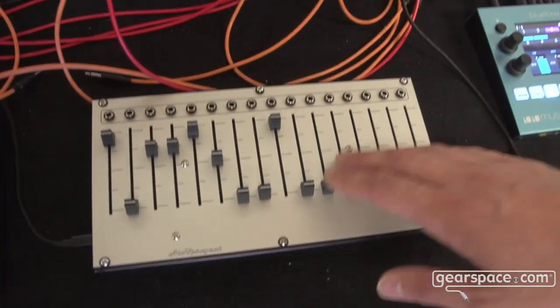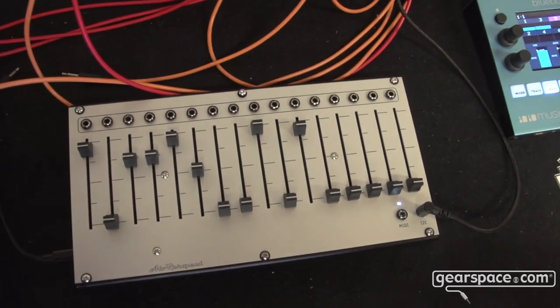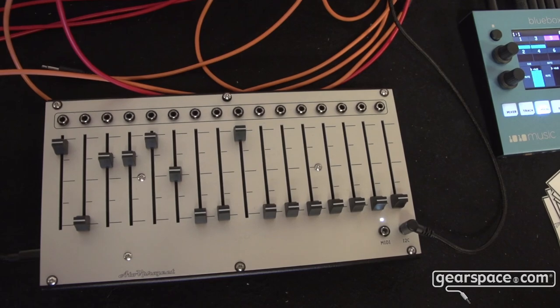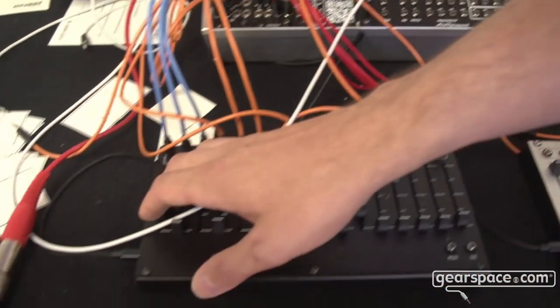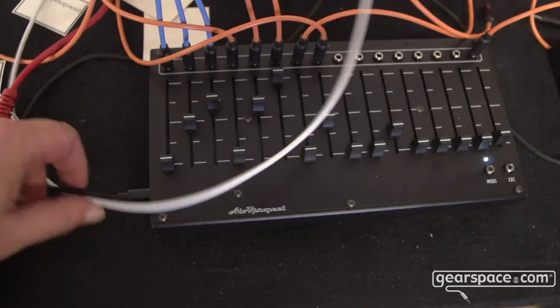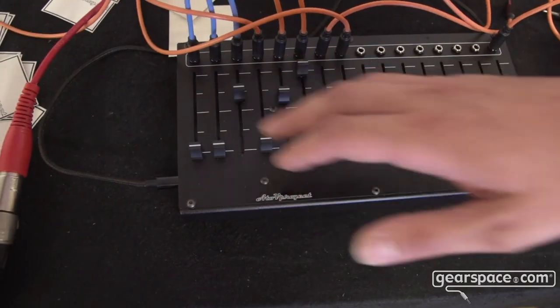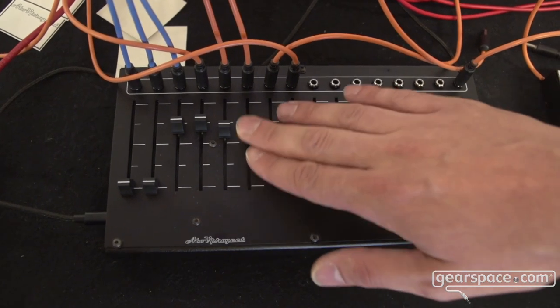I'm controlling the channels and the sends into the Blue Box. And here with this one, controlling by CV the sequence length of each step, speed of some LFOs, and a bunch of other parameters.